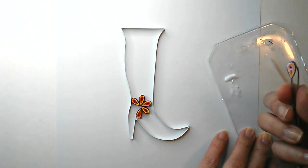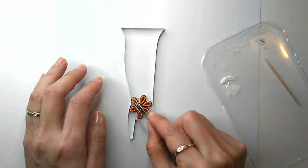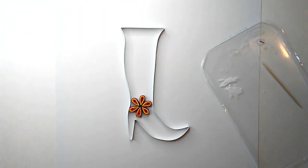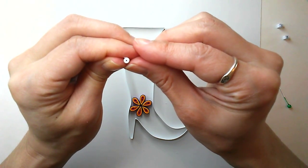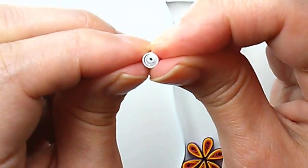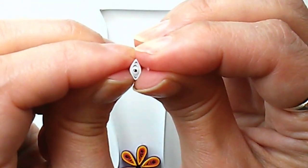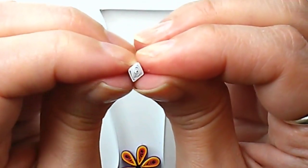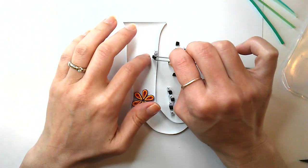Next up is a square. Roll up your strip, form a loose coil, and glue it shut. Then pinch opposite sides, rotate, and pinch again — one more time if necessary — and you've got a square. I made a bunch of these in black and white for a checkerboard pattern, which I am totally excited about.